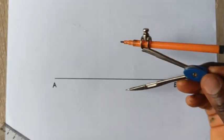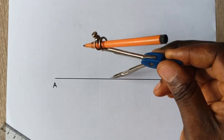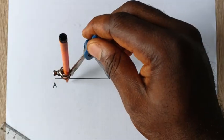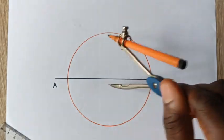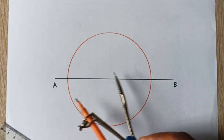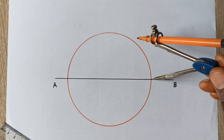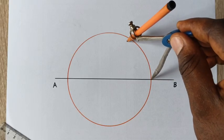I will now pick any point from this line as our center. Assuming this is our center, I will now draw a perfect circle. Once we draw a perfect circle, these are point A and point B. Using that same radius, you stand at this point to inscribe an arc.